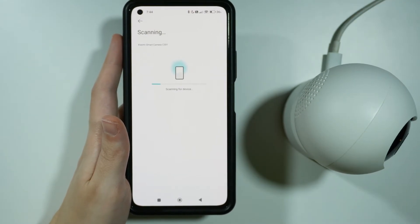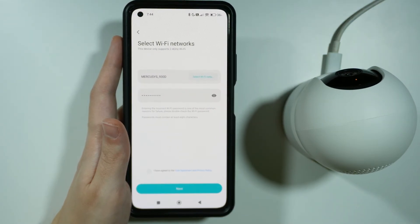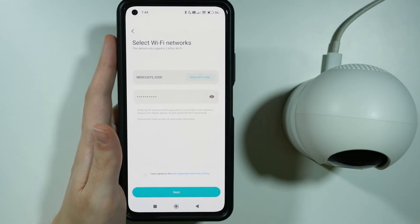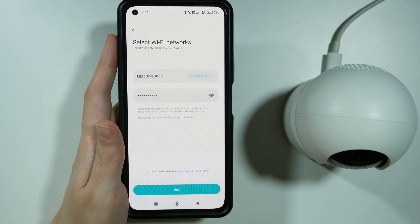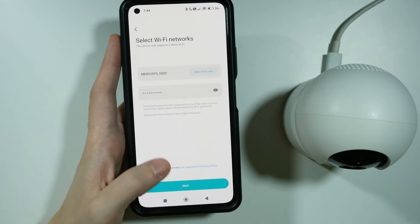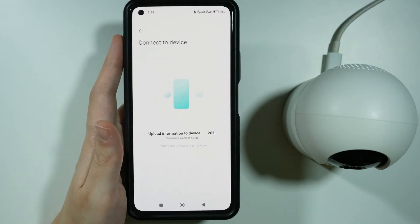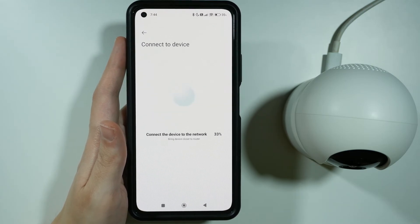This might take a couple of seconds. The camera will prompt: "Please use your phone to scan the QR code on the label of the camera to enter the configuration page." So we're successful. Now we need to connect to the Wi-Fi — we can select a Wi-Fi network, provide the password, and agree to the user agreement and privacy policy again. Then we can go next. We are now trying to connect; bring your phone closer to the device to increase the chances. The connection was successful without any issues.